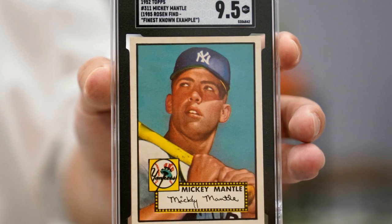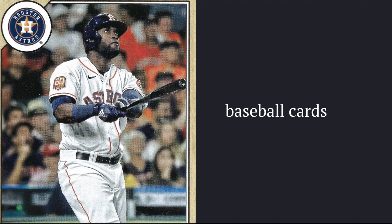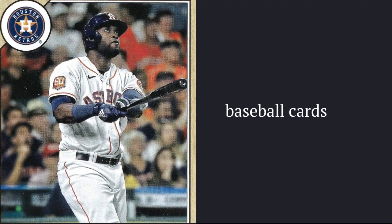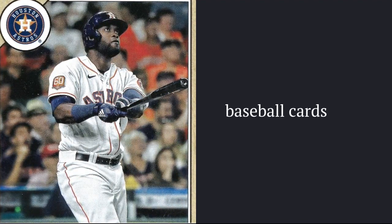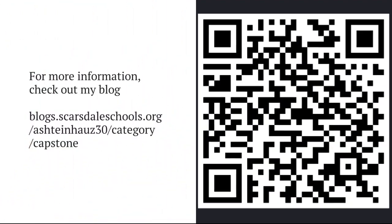In conclusion, there are a bunch of top tips for collecting baseball cards, such as telling if a card is real or fake, telling which cards are worth collecting, telling which cards are valuable, and telling which players are good. For more information, check out my blog.